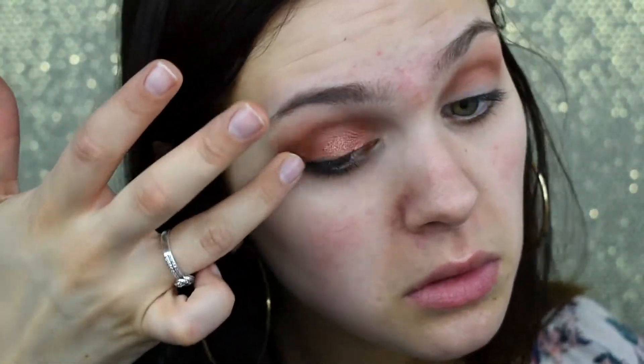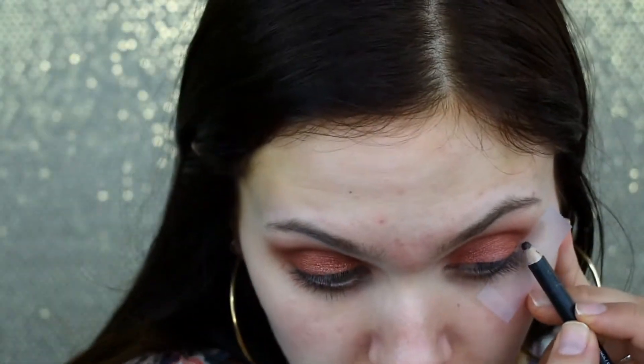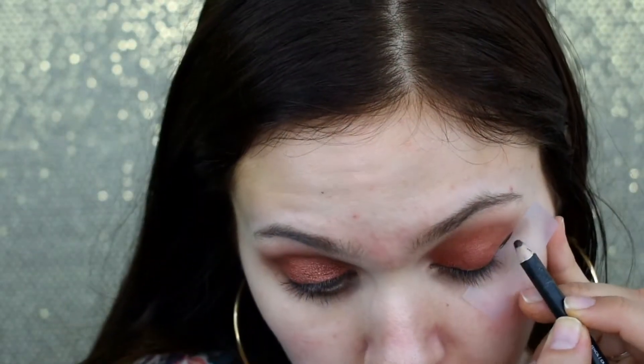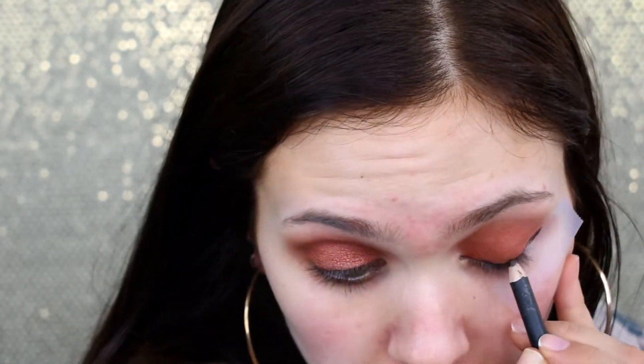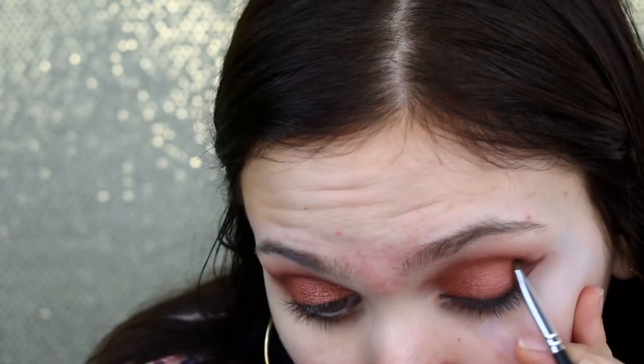I'm going to line up tape on my outer corner and then go in with this eyeliner in the shade Richie — it's a nice warm brown liner. I'm going to do a line and smoke it out. I've been living for doing my liner like this lately; if you're a regular on my channel you know that. I'm going in with a bit of va va voom to slightly blend the liner out into the outer V, very lightly — nothing too crazy.